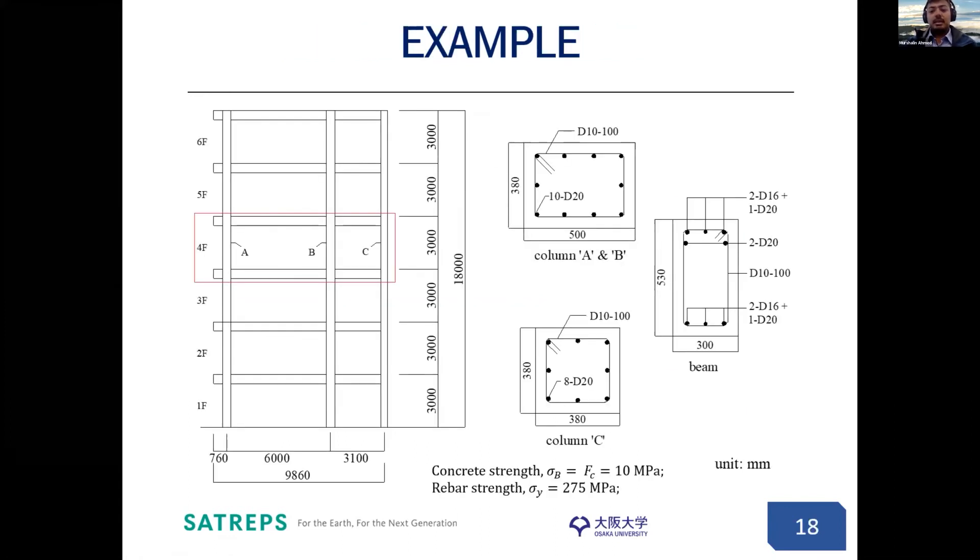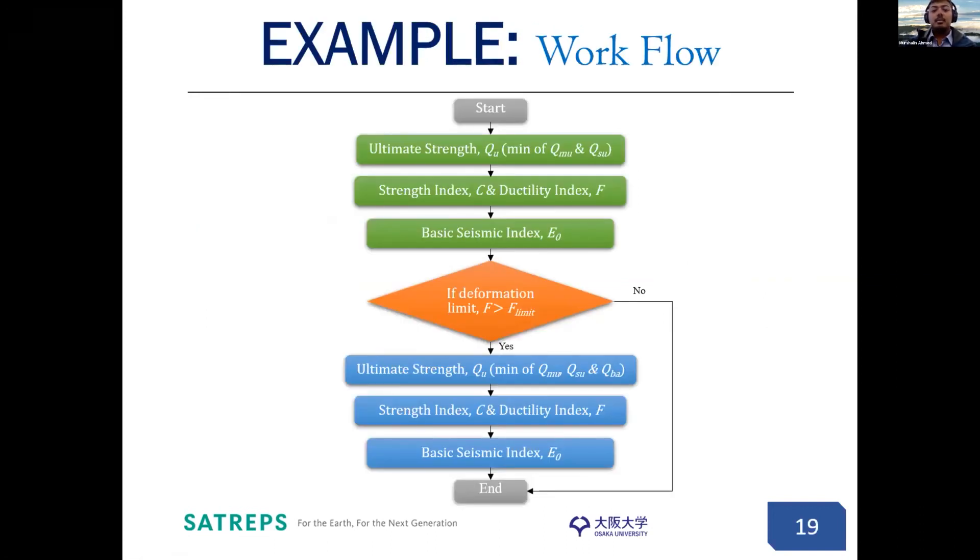Let me show you an example to explain how to use this chapter to determine the pullout criteria. Consider a frame of a six-story existing building. For the sake of time, we will consider only the fourth floor. On this floor, we have three primary load bearing members in the vertical direction: column A, column B, and column C. Although we have a beam, it is considered a secondary member, so we will not consider it for lateral load carrying capacity. Details of columns A and B, column C, and the beam are as shown. 10 MPa concrete and 275 MPa rebar were used. The workflow begins by evaluating the ultimate strength Q_U, which is the minimum of Q_MU or Q_SA — flexural strength and shear strength — then we determine the C index and F index, and finally the basic seismic index E0. This part is in accordance with CNCRP.